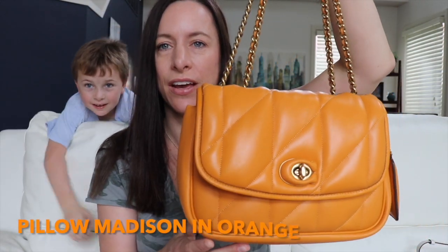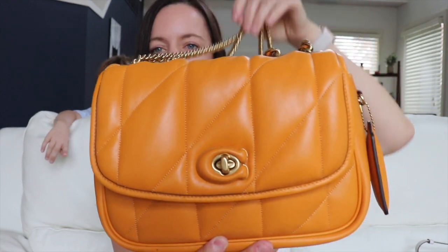My next bag is the orange Pillow Madison — the full-size version. It's made out of quilted Napa leather with brass hardware. I love this size because you don't really have to downsize into it, and it's got a wonderful back pocket. The leather is very delicate, so it's not ideal as a full everyday bag, but used occasionally it's a really good bag. It has a double flap on the inside and is just made really well.